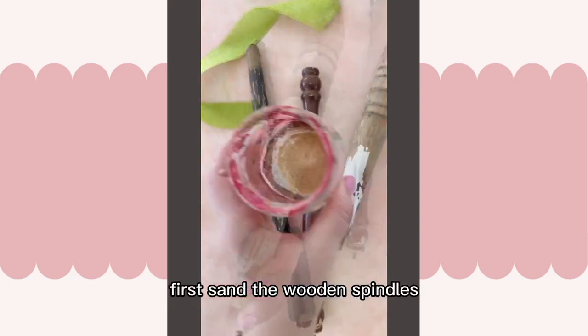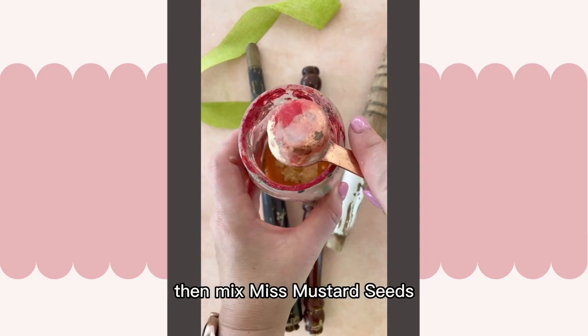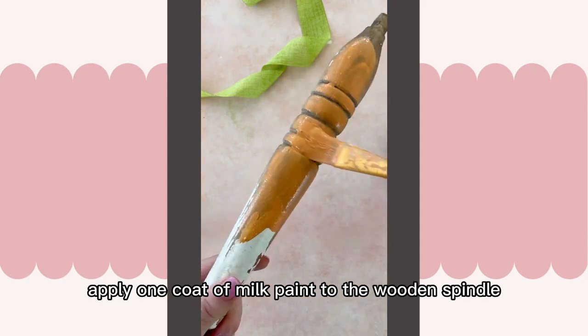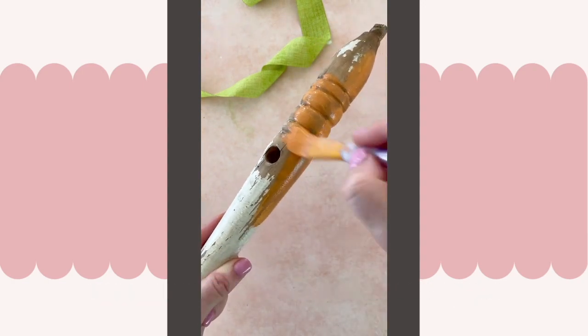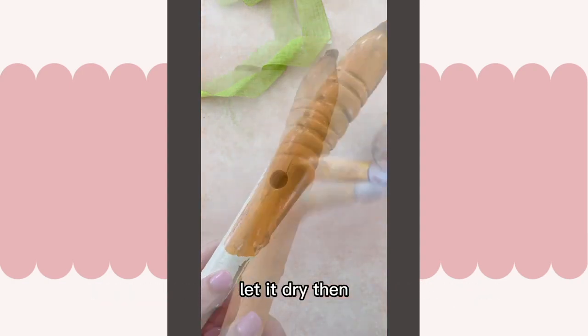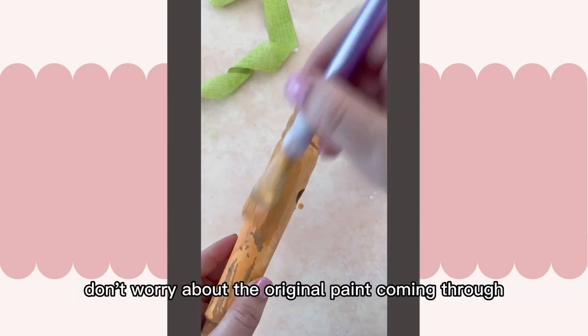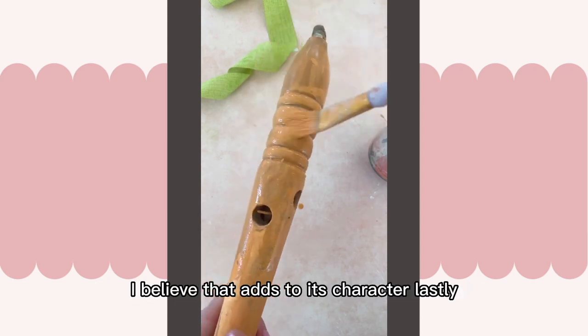First, sand the wooden spindles, then mix Miss Mustard Seeds milk paint in tangerine. Once you've thoroughly mixed it, apply one coat of milk paint to the wooden spindle, let it dry, then apply a second coat. Don't worry about the original paint coming through — I believe that adds to its character.